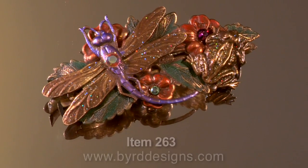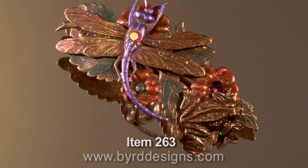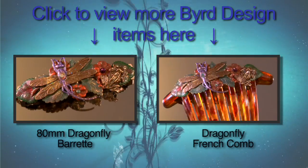Lightweight, waterproof, and very durable, these beautiful items are made right here in our studio in North Carolina. Once you've used our barrettes, you'll know why so many of our customers keep coming back.